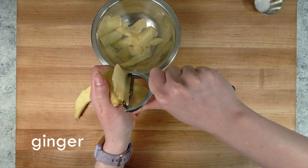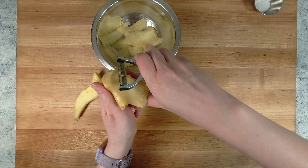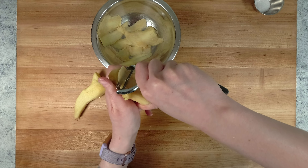I'm going to start by making pickled ginger. You could buy this from an Asian market, but this is easy to do at home. After peeling off the skin, I'm also using the peeler to slice it thin.